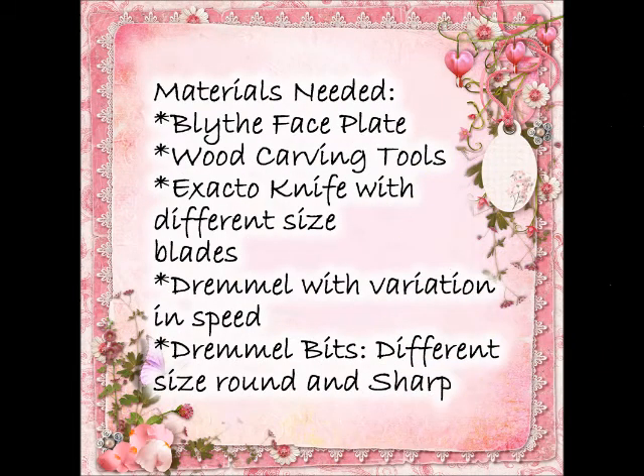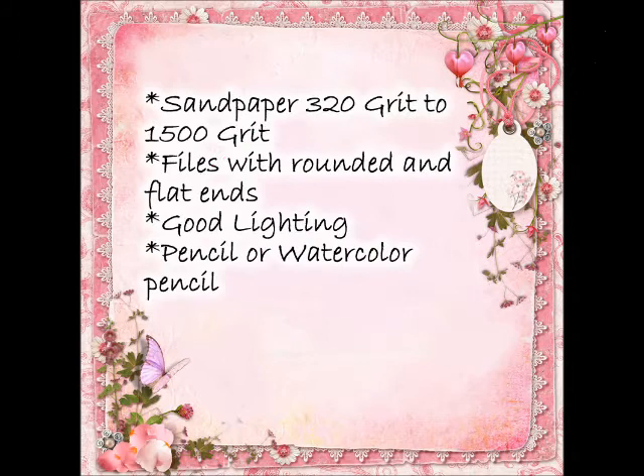Materials you will need: a Blythe faceplate, wood carving tools, an exacto knife, a Dremel and Dremel bits. You will also need sandpaper from 320 grit to 1500 grit, files with rounded and flat ends, good lighting, and a pencil or watercolor pencil.